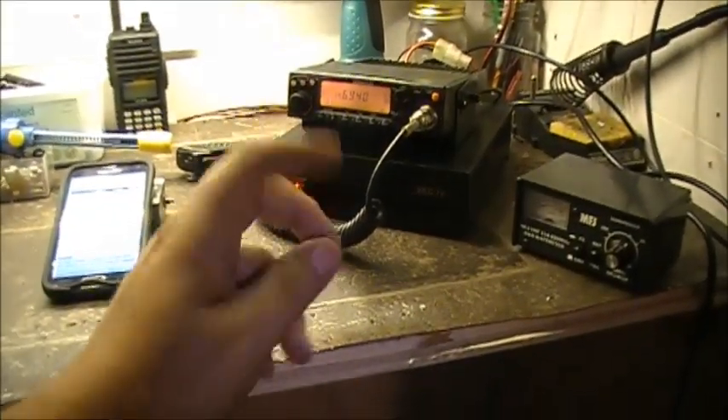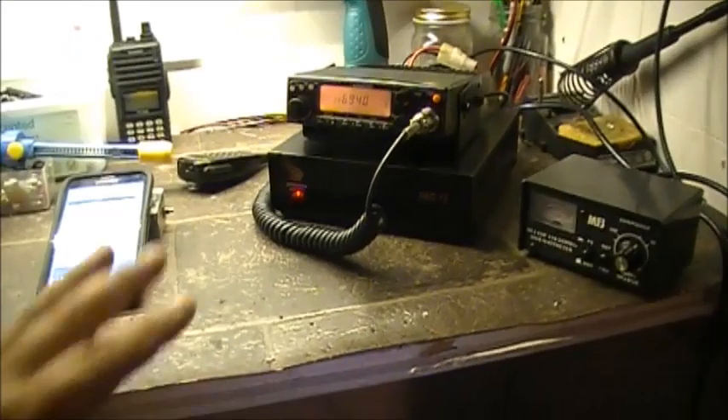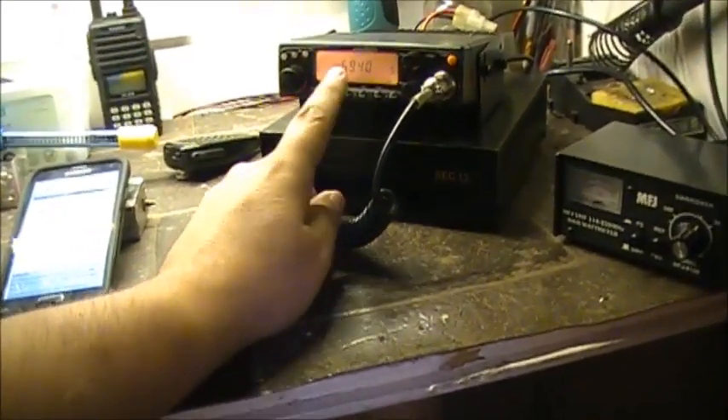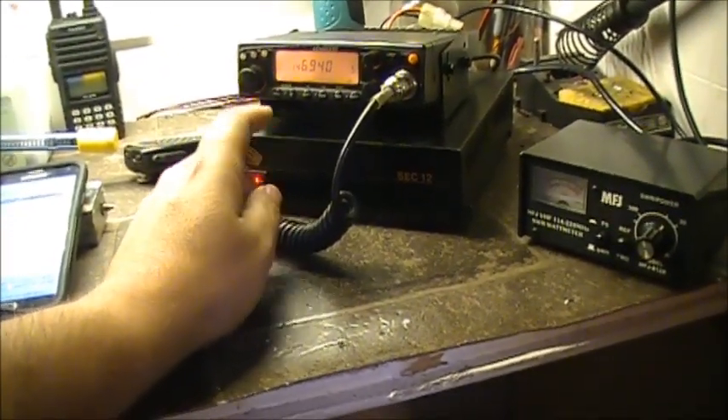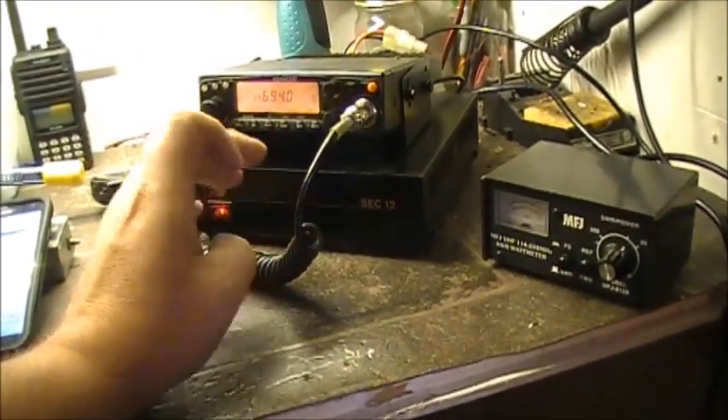Hello boys, another video. Ain't you guys lucky. I've had the Kenwood TM241A on the SEC 1223, which is now the 1212.